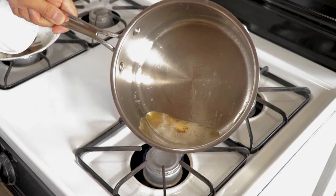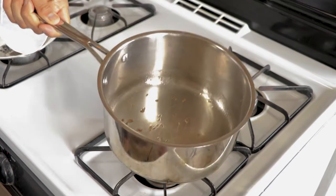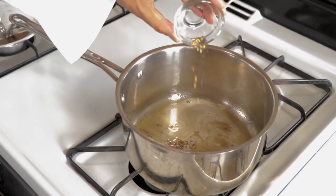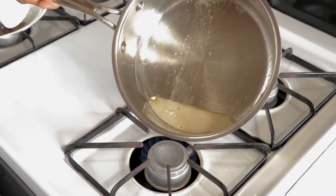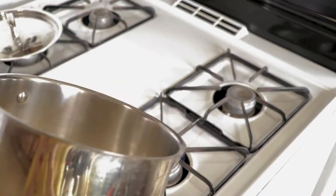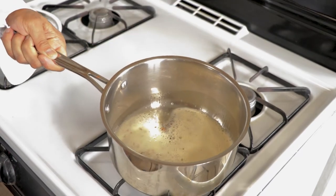Sauté the cumin seeds for about 15 to 20 seconds, then add fenugreek seeds and black mustard seeds. Black mustard seeds will crackle, and if you tilt the pan like I'm doing, the crackling will happen much faster. Make sure you always have a lid handy because black mustard seeds can spit on your face.